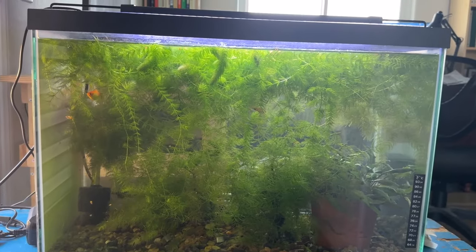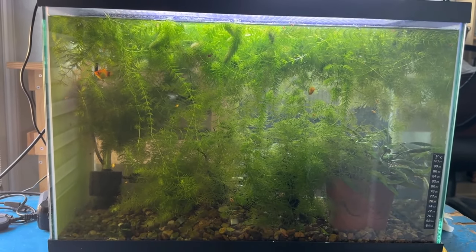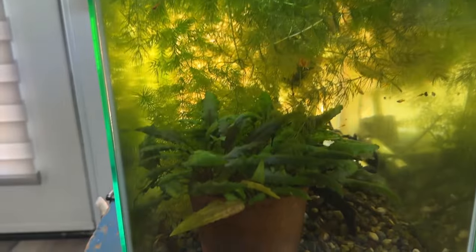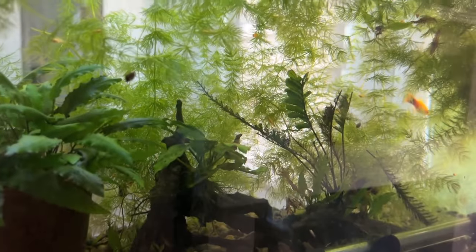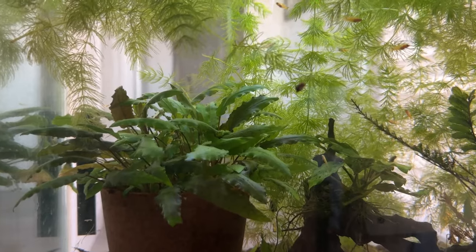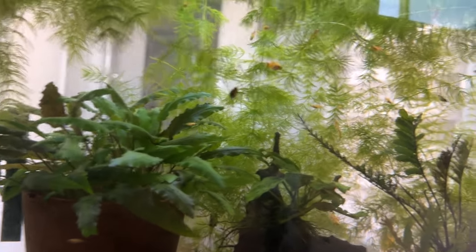Here's the last tank — this is a 20 gallon. This is where I was trying to do the hillstream loaches project that did not work. Now I've got five Mickey Mouse platys — they were the ones in the 20 gallon in the garage with all the fry. Look what they've done — they've done it again. There's a pot full of crypts, bunch of hornwort, another Bolbitis on a piece of driftwood, another anubias on a piece of driftwood, lots of fry in here, and I need to thin out the hornwort. This tank was loaded with bladder snails and I've gotten rid of most of them.